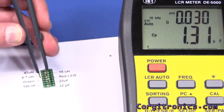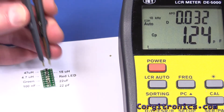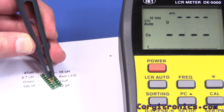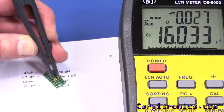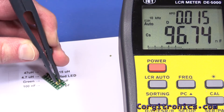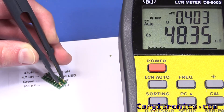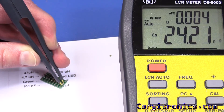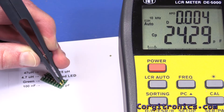For capacitance, the IET at 10 kHz shows the listed 22 µF capacitor as 16 µF with a dissipation of 0.027. The 100 µF shows up as 96.6 µF with a dissipation of 0.015. And the little 22 µF is showing as 24.2 µF with a dissipation of 0.004.